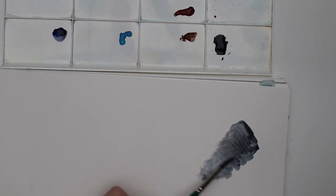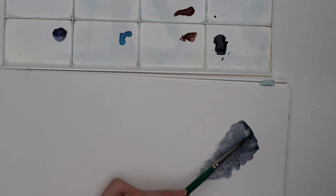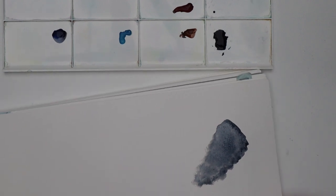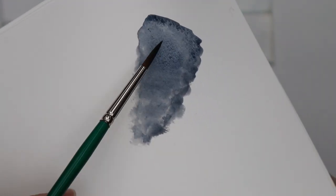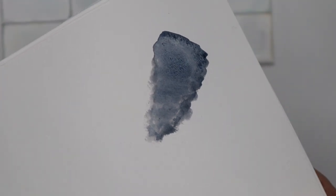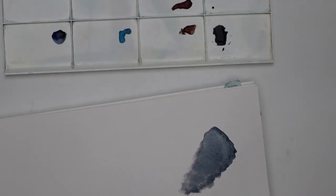I never had Schmincke paints before, so I have no comparison to other Schmincke paints. However, I already like it because the color looks super cool. And you can see the granulation effect already, down here. So I'm very curious to see what it looks like when it's dry.